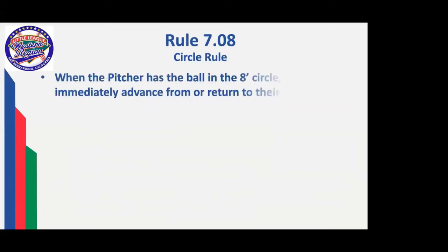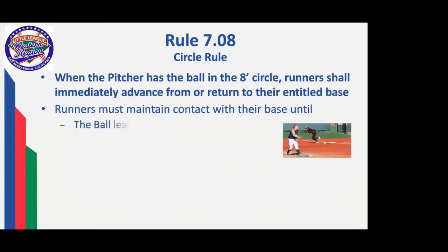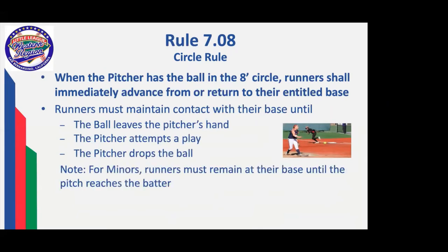The feint or bluff at a runner, sometimes from the pitcher's circle, closes the appeal window and also the protest-of-a-rule window. It's an additional item in softball that often happens when the ball is inside the eight-foot circle. When the pitcher has the ball within that eight-foot circle, runners must immediately advance or return to their base. You will never see a situation where runners are dancing off third base for 10, 15, 20 seconds. Once the ball is in the pitcher's possession in the circle, that runner must either advance or return.